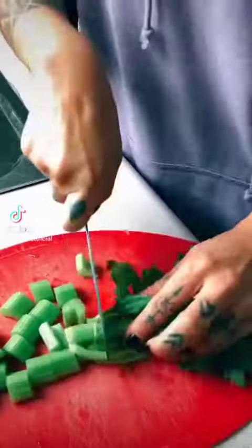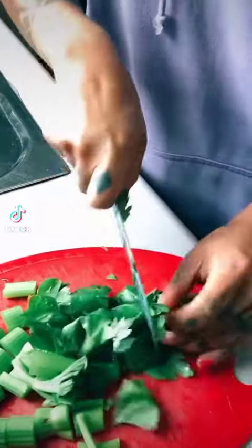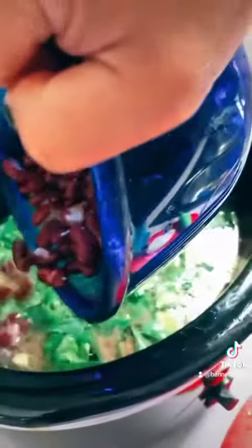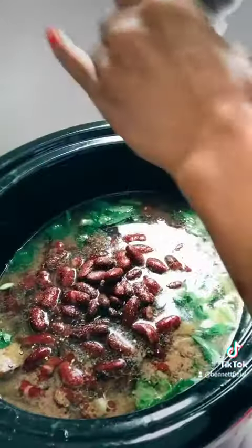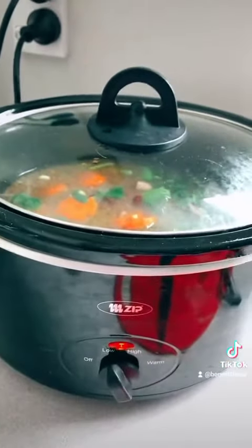They are going to go into the crock pot with the beef and celery — with the leaves in, because it gives the extra flavor — and red kidney beans, which you wash and strain, and you chuck that in there as well. Salt, pepper, and cracked pepper for extra flavor. Don't be shy. Chuck the lid on that.